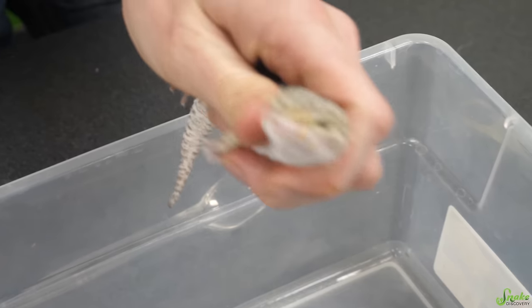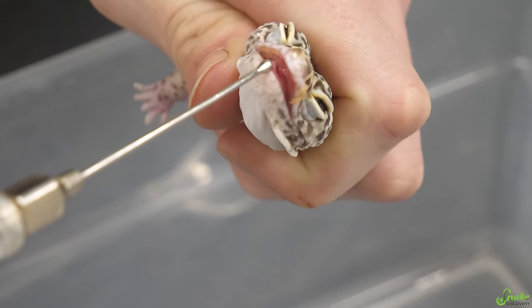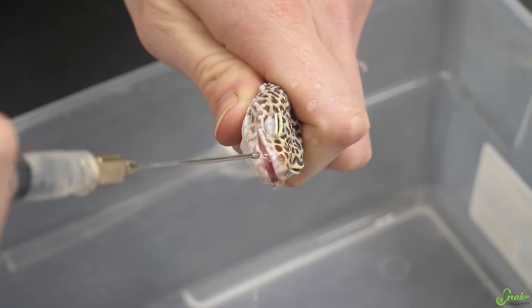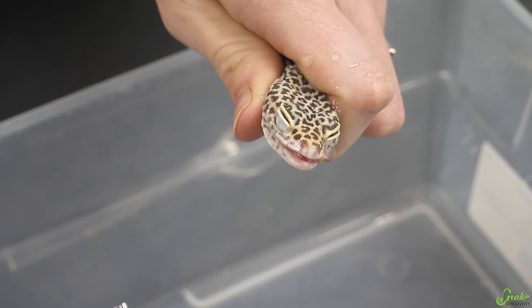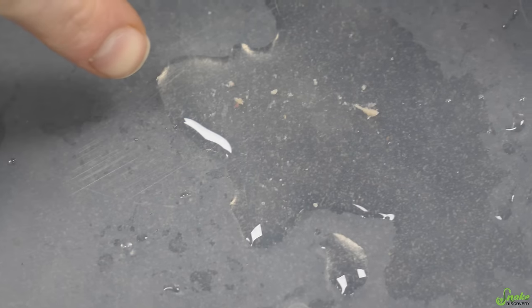You can also use your thumb and forefinger to restrain them. We're going to flush out his mouth — I know it's not fun — and clean out as much as we can. You can see how much pus came off just by doing that saline solution rinse. That really did clear up his mouth quite a bit.